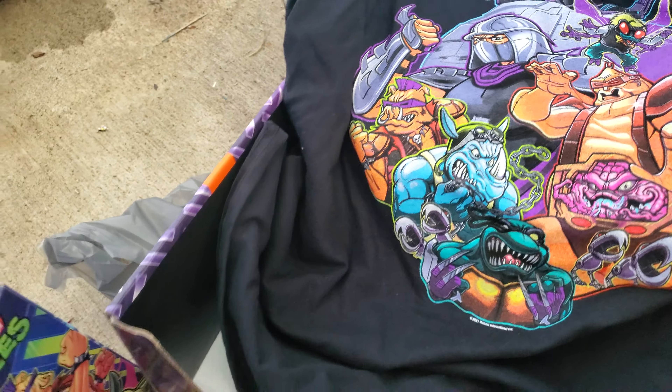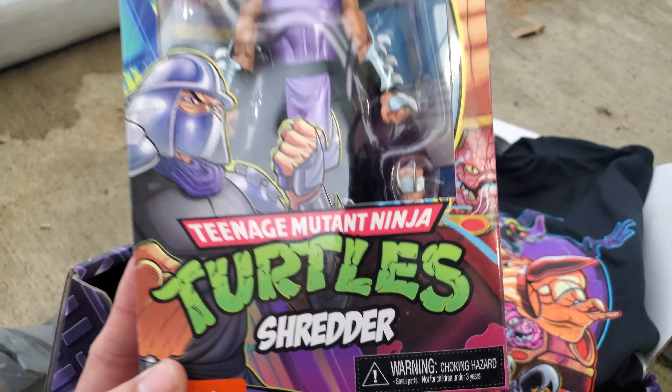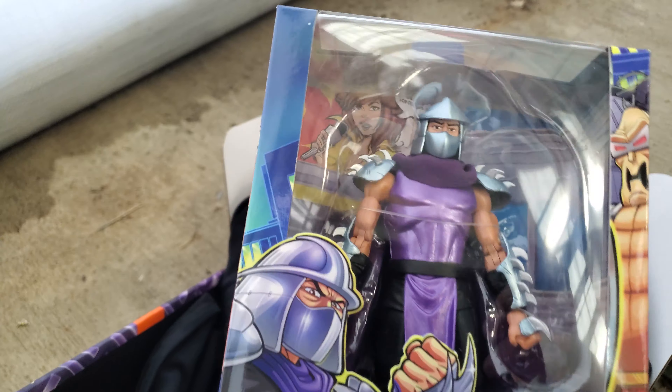Cannot wait to go home and actually unbox the figure — I'm not really going to do that here because I don't have much time to record. See you guys next time. Tell me in the comments below what you guys and girls think about this video and what you think about this collection. See you next time, and God bless.